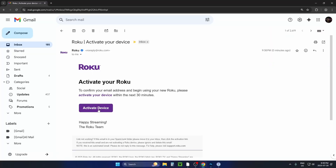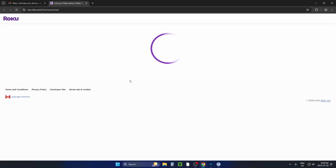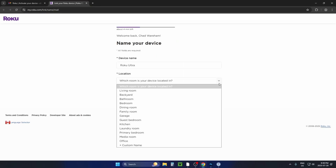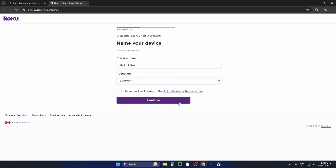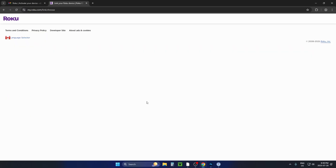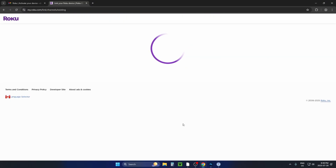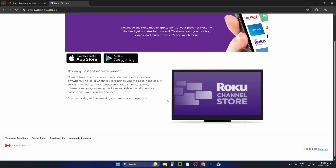You'll need access to your email address to activate the device, as you'll receive an activation email. You'll also need to input your personal information on the Roku website to set up your account. Follow the on-screen prompts — depending on whether you're creating a new account or signing into an existing one, you'll get different questions, but once finished your Roku device will be set up.